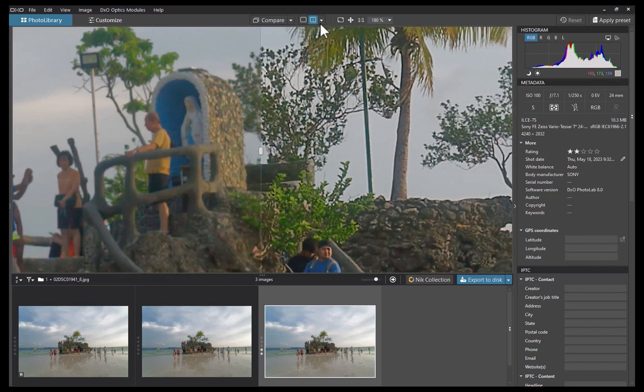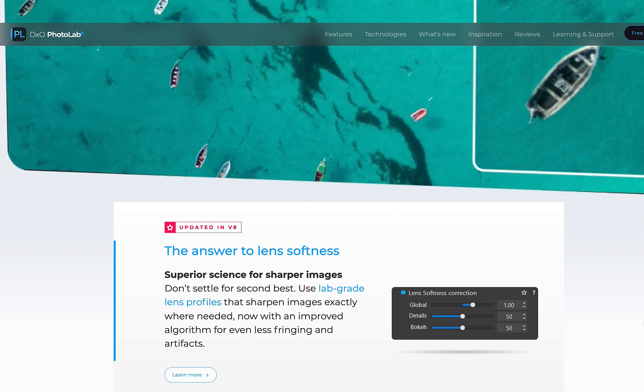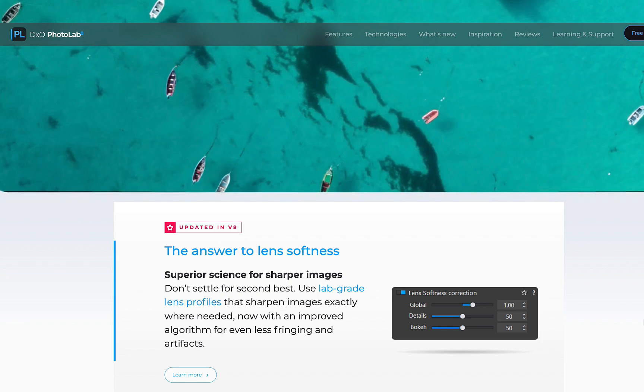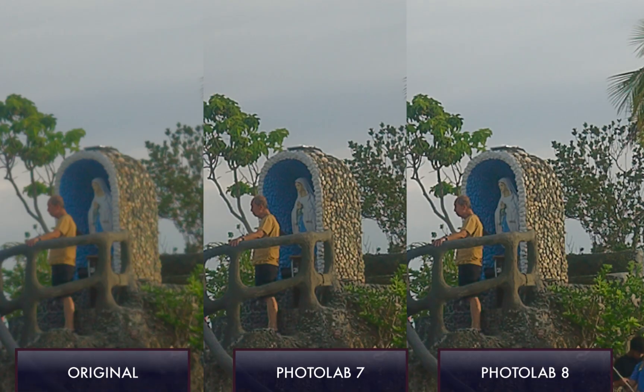The final improvement has to do with lens softness correction — DxO's unique process of making images sharp by compensating a lens's flaws using software. Unfortunately, in my tests, despite zooming up close, I could not see any discernible improvement, and if there was, it was barely noticeable. So I would not put this feature as an improvement of Photolab 8.